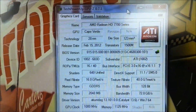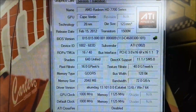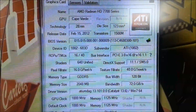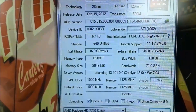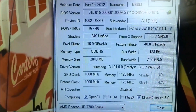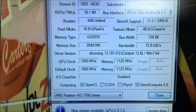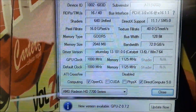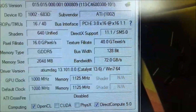Here's GPU-Z showing all the specs. It's a Cape Verde card on the 28 nanometer process with 1,500 million transistors, a pixel fill rate of 16 gigapixels per second, two gigabytes of memory, a GPU clock of 1 gigahertz, and 1.125 gigahertz for the memory. It doesn't come with CUDA or PhysX obviously because it's not an Nvidia card. Bus width is only 128 bits.